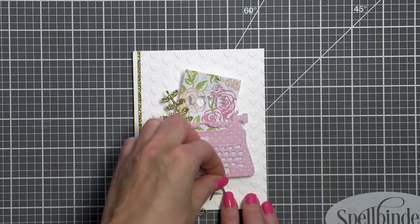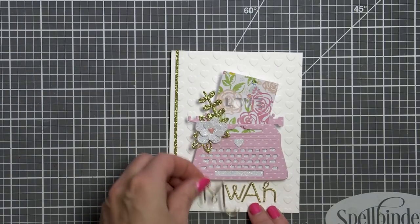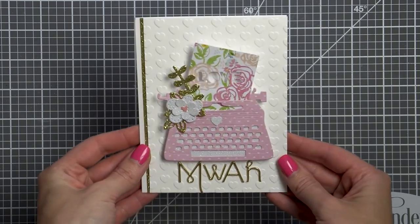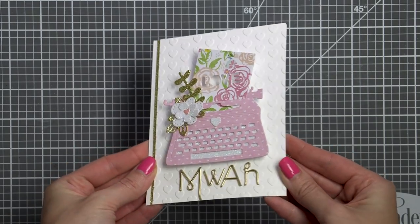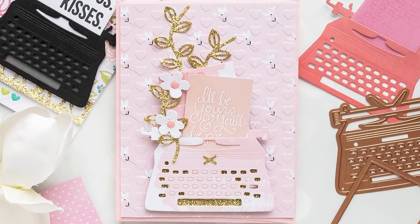The little florals and leaves were also die cut using the dies included with the typewriter. I cut them out of gold and white glitter paper, and finally I added a little 'muah' spelled out using some old alphabet stickers from my stash. Our second card is done.